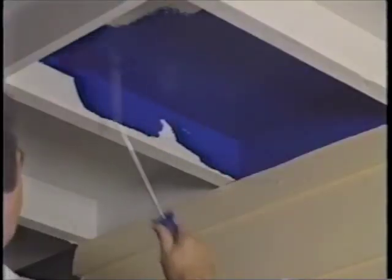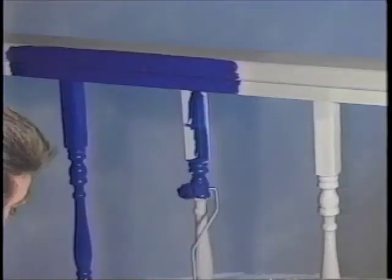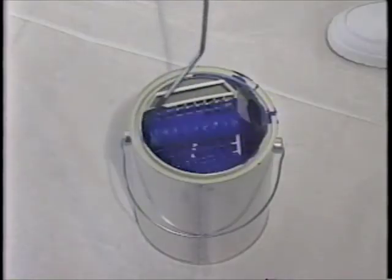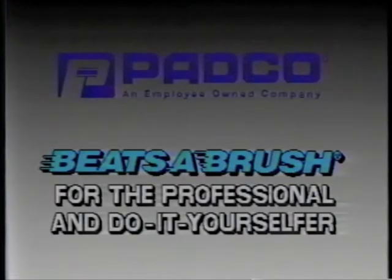From cutting in corners to finishing off walls, the Patco Beatsa Brush Roller is the one tool that does it all. The Beatsa Brush Roller's versatility, speed, and ease of use make it the choice of professionals and do-it-yourselfers. Try a Patco Beatsa Brush Roller on your next painting job.